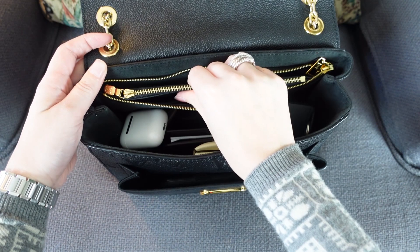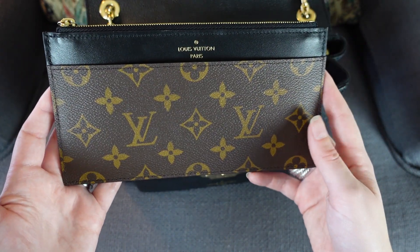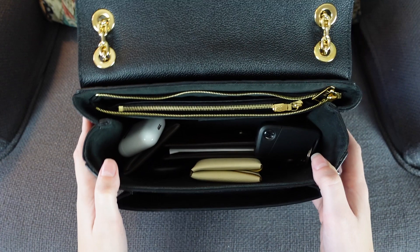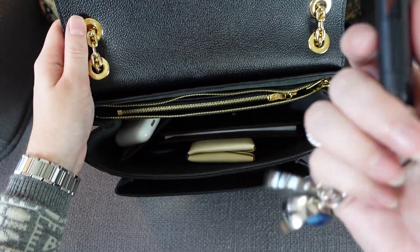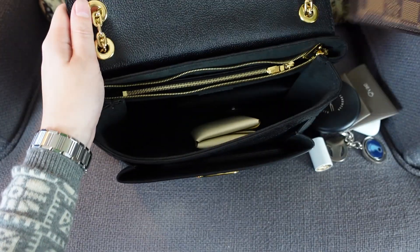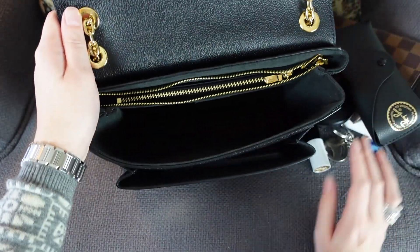My mom wanted to pair this with a flat zip wallet in monogram with black — they also have it in reverse monogram. On one side she has cards, license, and insurance; the zipper section is great for cash since you can lay bills flat without folding. This fits perfectly inside. The bag is quite roomy — more so than the Chanel Classic Flap. It also fits car keys, AirPods, a Bastia, lipstick, a compact, a checkbook, a Calvi Duo, and a large sunglass case.